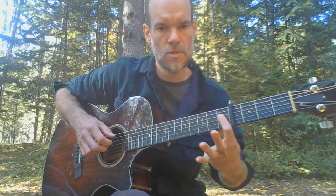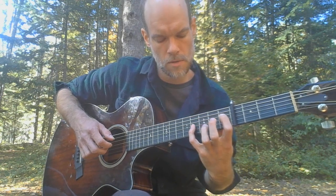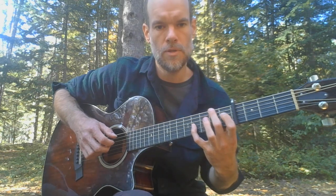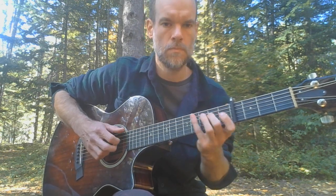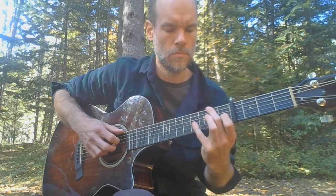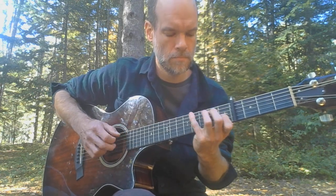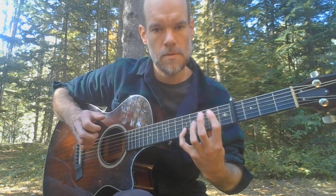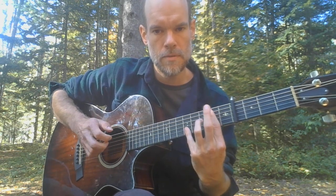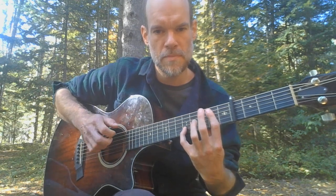The next chord: index finger goes to the first fret of the D string, the pinky goes to the fourth fret of the G string, the middle to the second fret of the low E. Play all three of those together. Now your hand is almost in position to get to the next chord — it has to move up a fret. The pinky has to drop down a string to the fifth fret of B. With your index finger, you want a bar so that you can get the second fret of A, D, and G. I like to do that same slow release of the fingers, just letting them stagger their release.